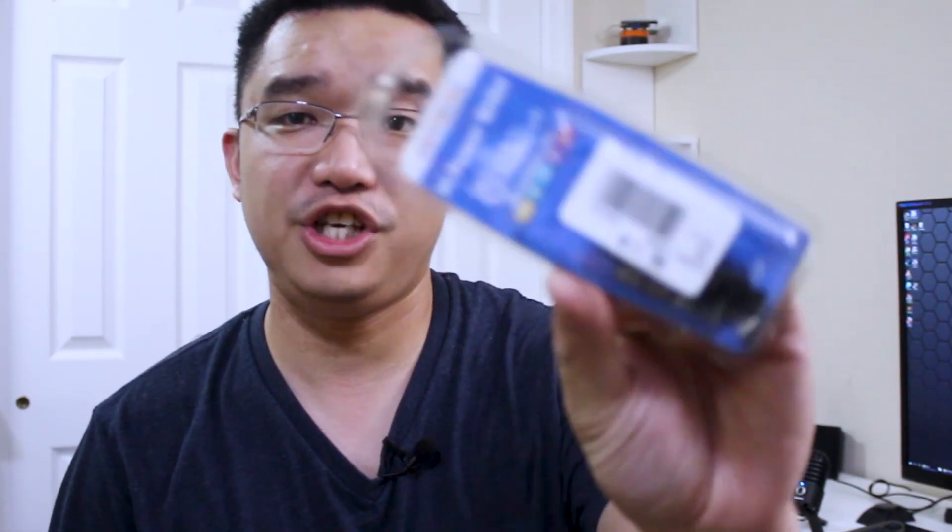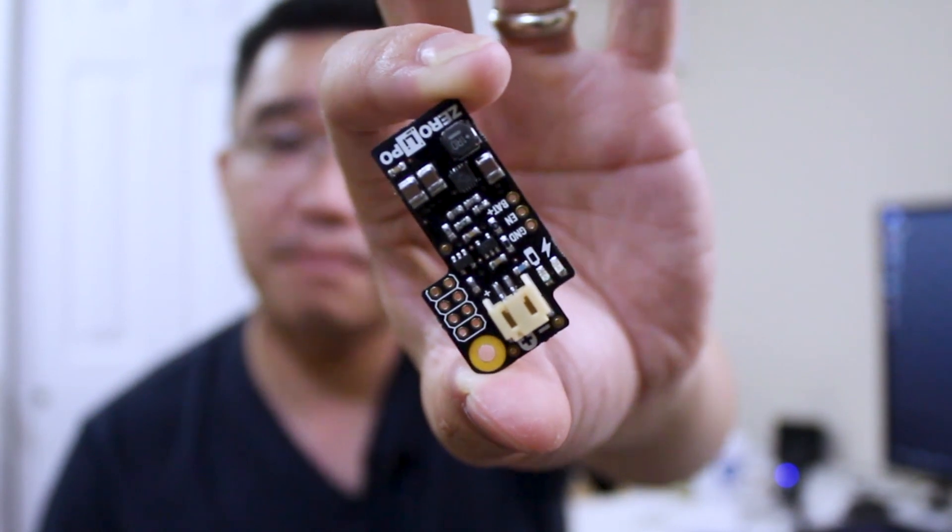Another thing I picked up was this called the Pi Power Shim. I have a bunch of similar ones, but not directly made for the Pi. This has a cool feature where if you have power plugged into a Pi, it will run off that power, but if you unplug it, it'll automatically switch to a LiPo battery. So that's pretty cool.